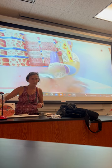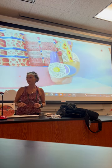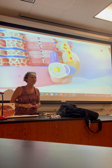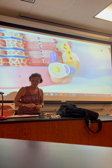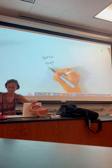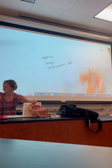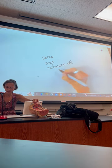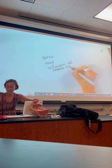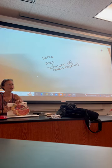This guy is a cell called a Schwann cell — S-C-H-W-A-N-N. A Schwann cell makes myelin — M-Y-E-L-I-N. That's the insulation around an axon. We call it myelination.